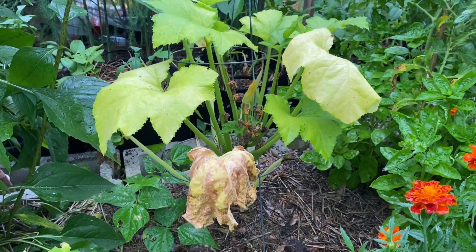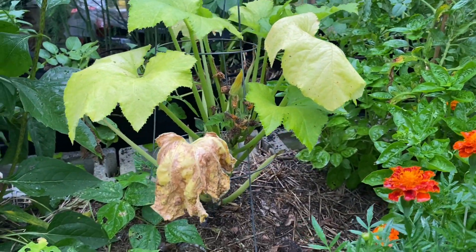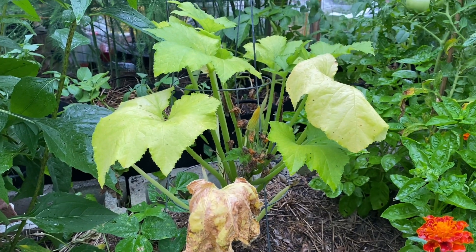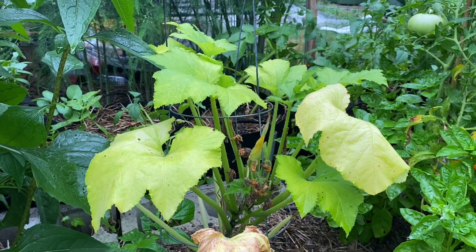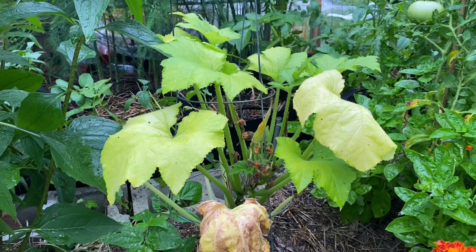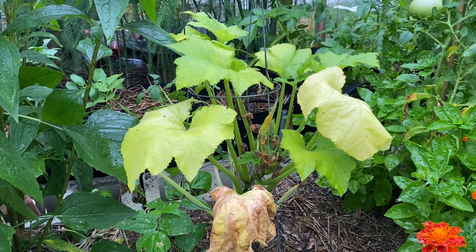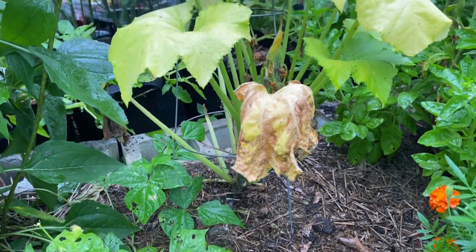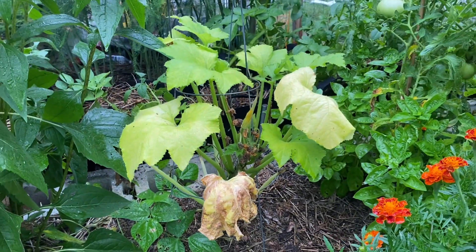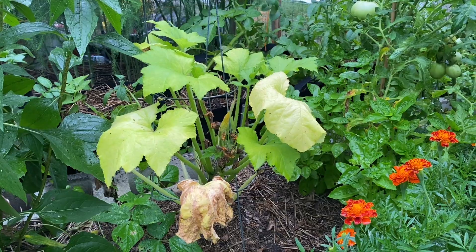My squash plant has squash vine borer and I just haven't had a chance to pull it out yet. But the zucchini, which I will show you later, is still doing really well and we have some new zucchini sprouts on it. I also started more zucchini and more squash, so I will be replanting soon, but I have to pull that one out. The squash vine borer entrance is on the other side of the plant.